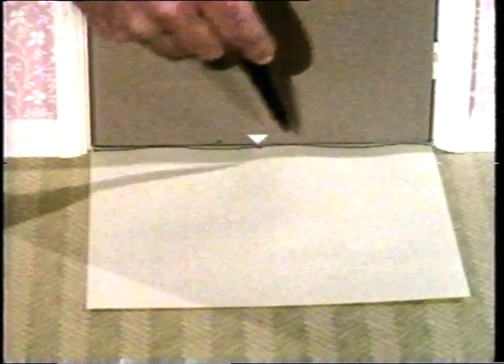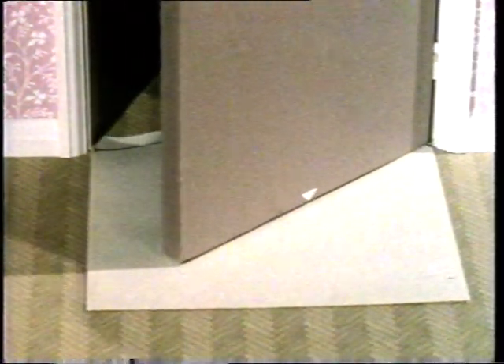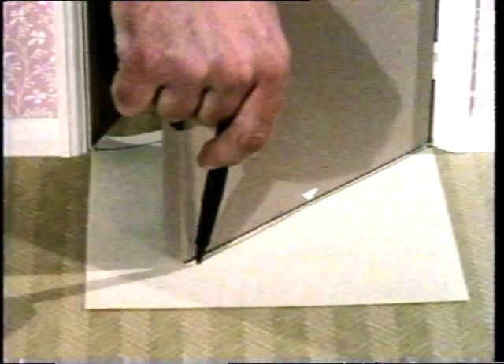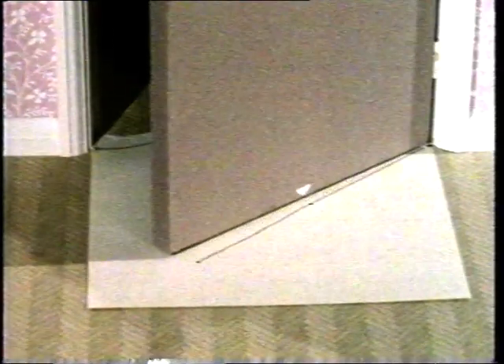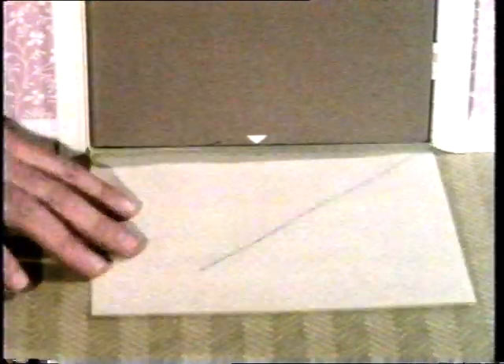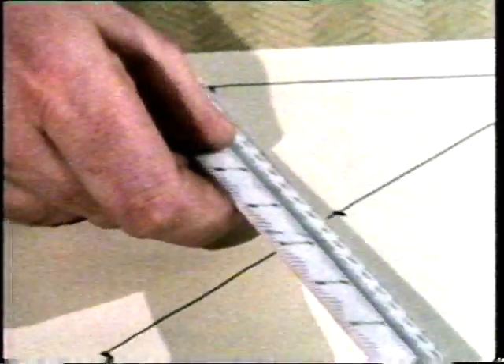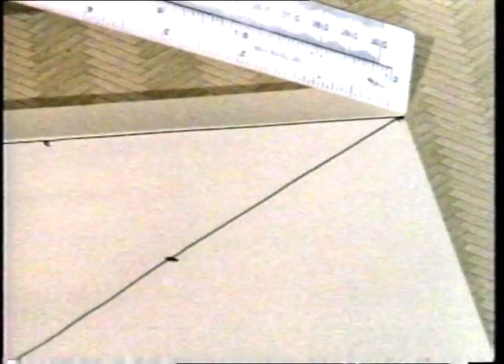Mark the middle and the pivot end. Now we open the door to a new position and draw another line. We have the edge, the middle, and the pivot. Now we measure how far the edge has travelled, how far the middle has travelled — which is not so far — and the pivot end hasn't moved at all.